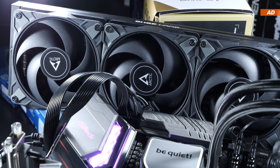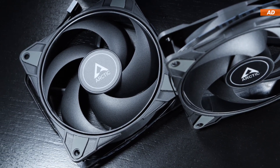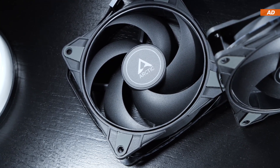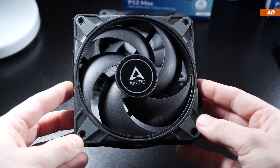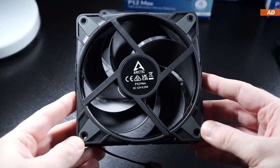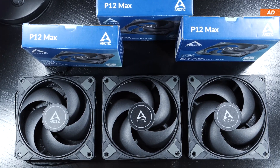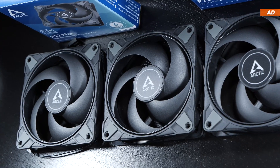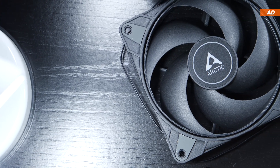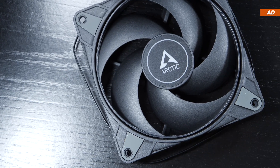I find it impressive that even within a price range of $11 to $12 a piece, we're not dealing with trash in terms of build quality. These fans come with a 6-year warranty, and I don't think we're being fooled here — the quality truly seems to be okay. As far as I am concerned, these Arctic P12 Max are one of the best price-performance fans out there currently, which is why I can definitely recommend buying them, especially for those who want quality and performance at lower pricing.